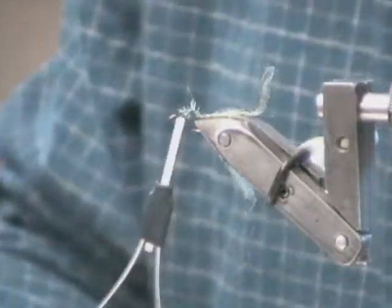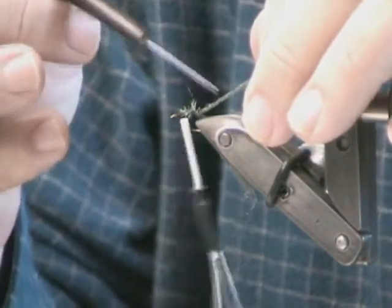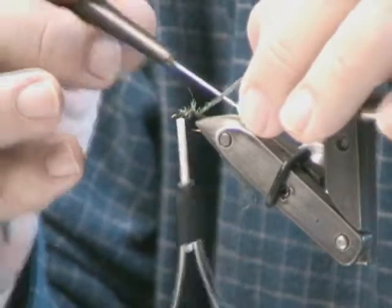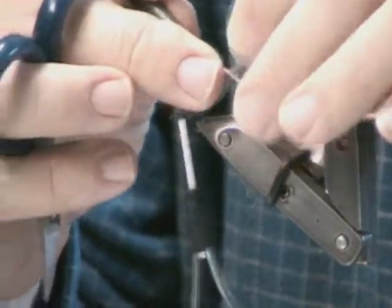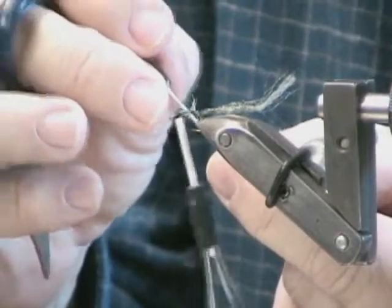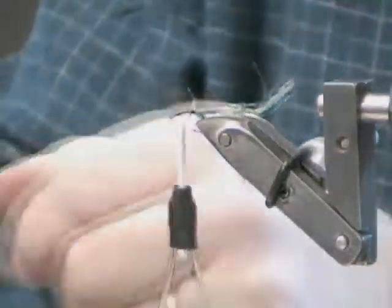Now we need to separate out some of this Antron, because Antron has been woven a little bit together. Not much, but it's woven a little bit, so we do need to separate that out and get some of these knots out — just like your hair some mornings. Get your bodkin in there and get a few of those knots out. And then once you've got a few of those knots out, we can use our brushes.